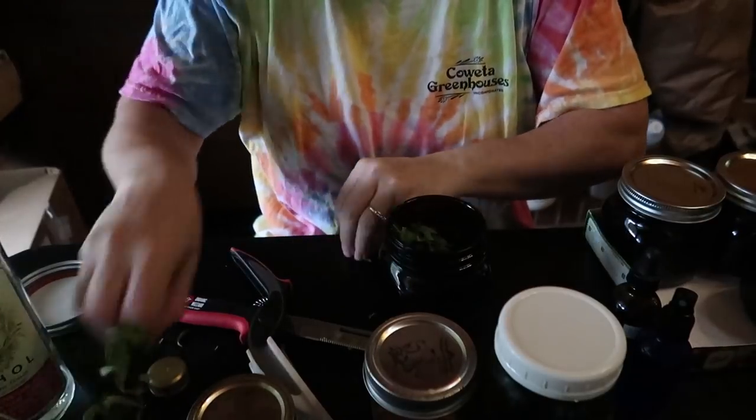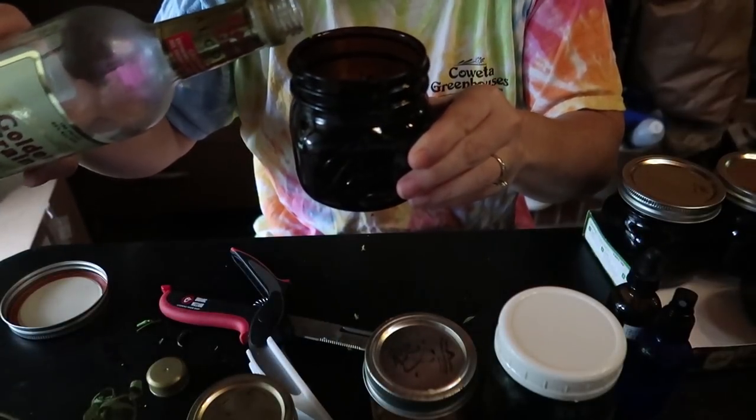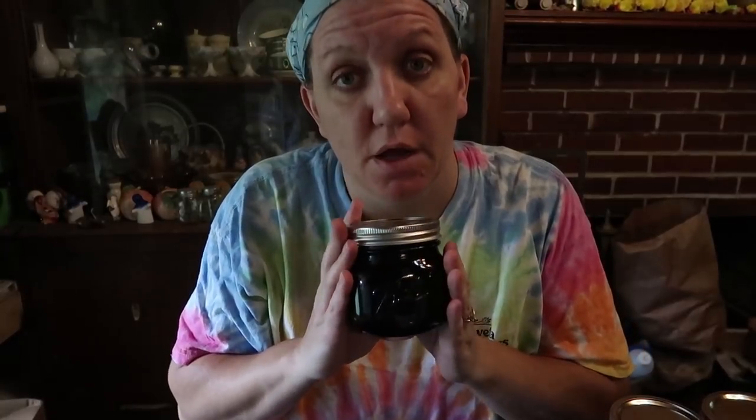Once my jar is about three quarters full, I'll go ahead and fill it all the way to the top with the alcohol. Shake it really well — especially if you have a protective plastic layer between your lid. Then put it into a cool, dark closet or cabinet to allow it to release the medicine into the alcohol. This process can take as little as two weeks or as long as six to eight weeks depending on the herb. So if you have a specific herb you want to work with, do your own research to find out the best amount of time for that herb.